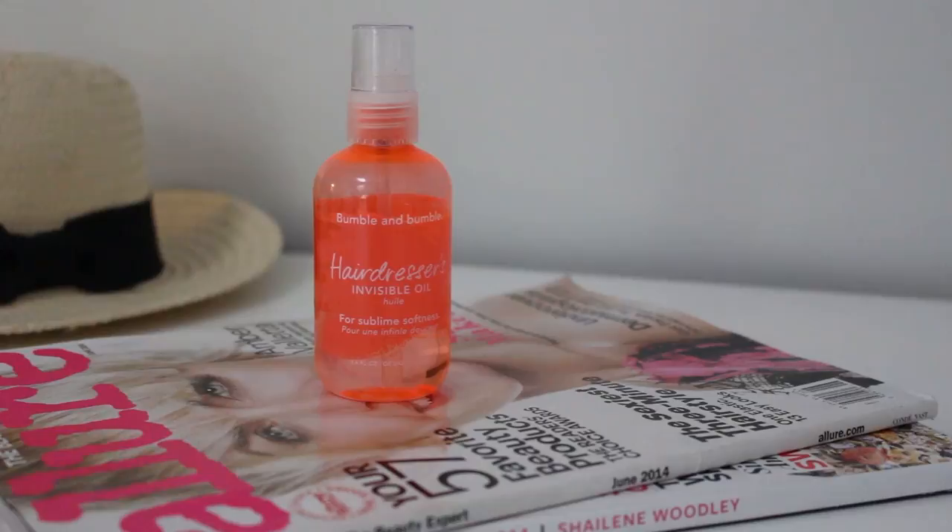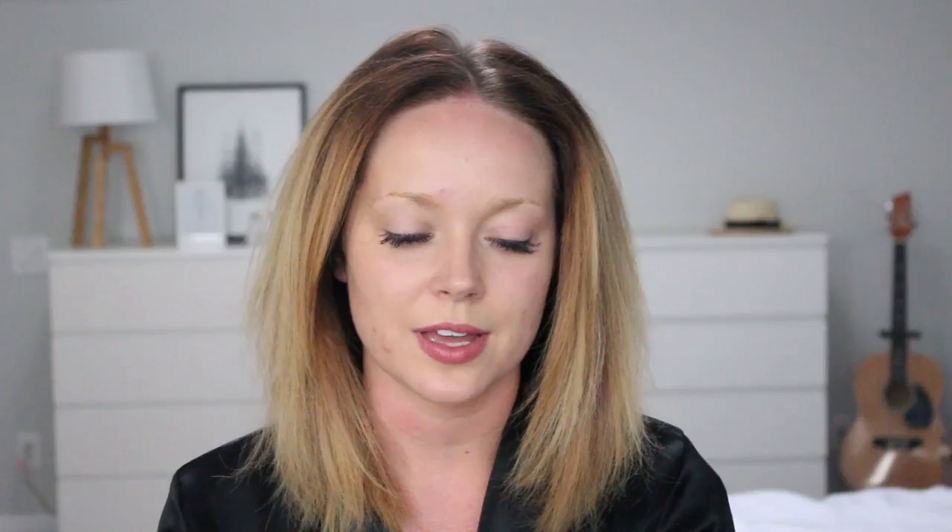Part your hair wherever you like — recently I've been liking it right down the middle. I take my fine tooth back comb that has a pointy end and run it right down the middle to let the hair fall. Once I've parted it, I put in a heat protectant and softening styler. My favorite is the Hairdresser's Invisible Oil — it provides the best softness. If you prefer, you can use an argan or Moroccan oil. I put about a dime size amount in my hands and swipe it through the ends of my hair.